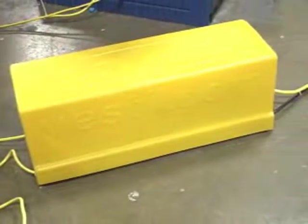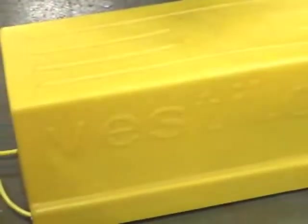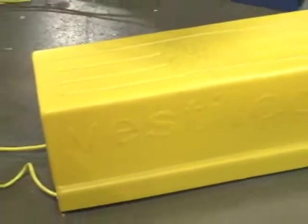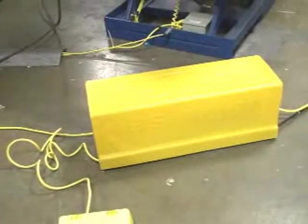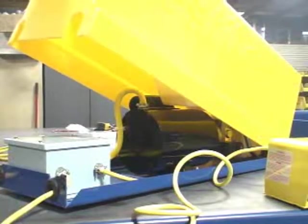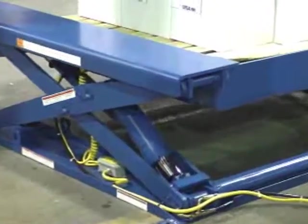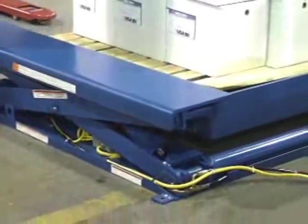Operators utilize a 24-volt guarded foot control on an 8-foot cord to raise and lower the platform. A hand control is available as an option. The unit's remote power unit is protected by a durable plastic cover and can be located up to 8 feet away from the table. Motors are available for operation on single or three-phase AC supplies and are all dual-voltage capable. Units will be shipped from the factory wired to the customer's specifications.